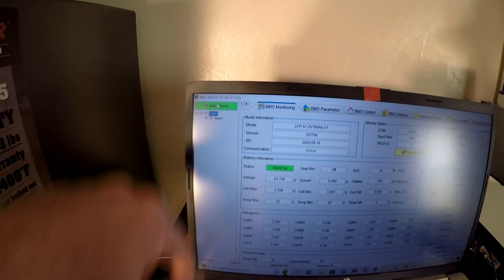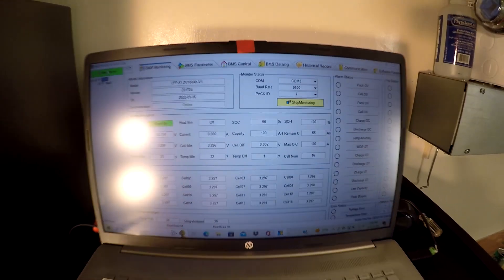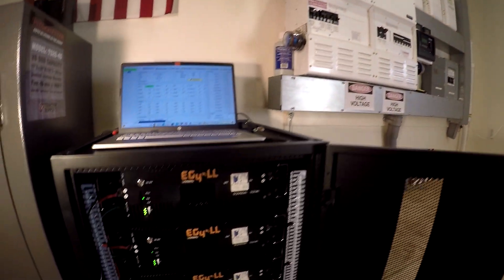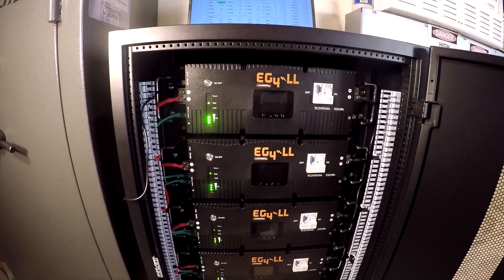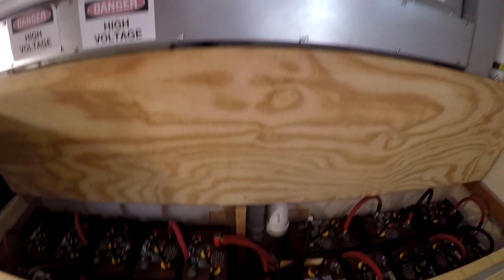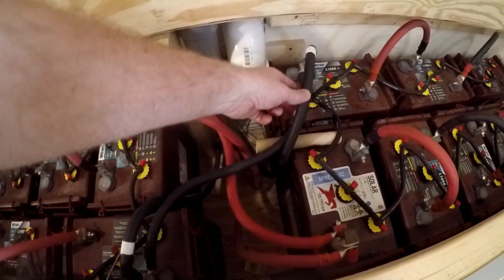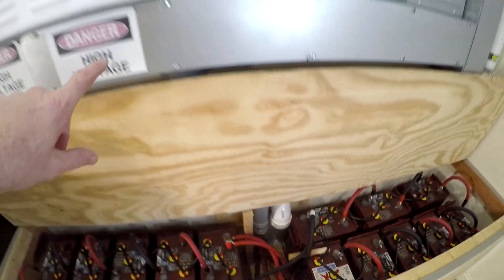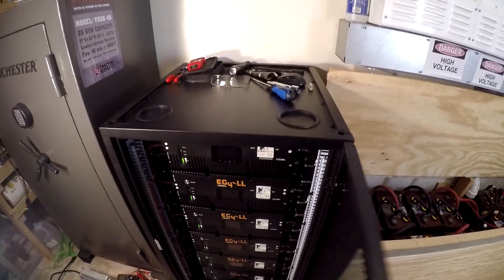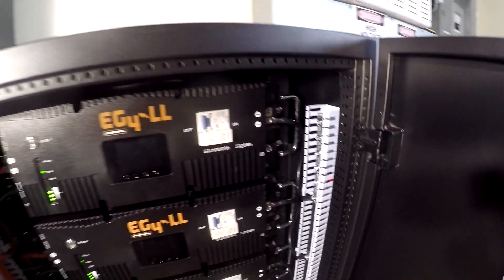It won't populate all of the other batteries, so I have to plug into them one at a time. I did that, and they all look good. For me, I'm doing open-loop control to this Magnum system, so I think we're going to be okay. The next step is to shut this system completely down, then disconnect the 4-aught cables — positives and negatives — pull them all back up through this conduit, run them over to the new battery bank, and attach the positives and negatives at the fuse blocks.